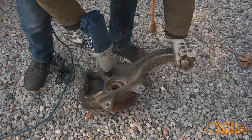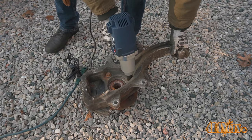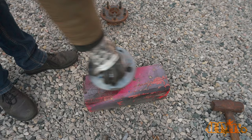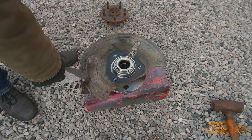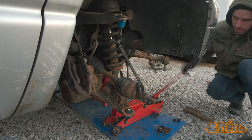While I had everything apart, now was a good time to check the wheel bearings too. I did notice some clicking in the wheel bearing on both sides, so new wheel bearings were installed. I will have a video specifically for this in the future, so keep an eye out for that.